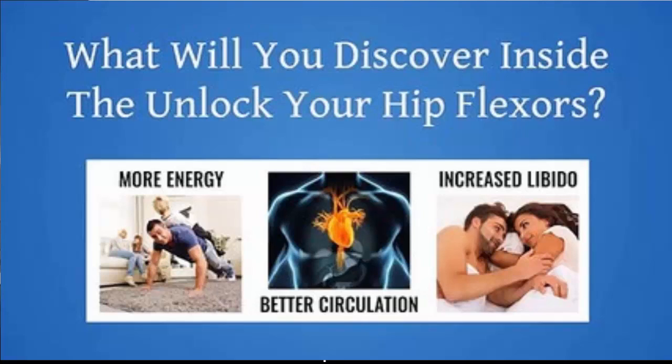In this video, I'm going to be reviewing Unlock Your Hip Flexors. If you've never been on the WWC YouTube channel, basically what I do around here is I review workout and weight loss products, give them a test, and let you guys know my final thoughts on them.